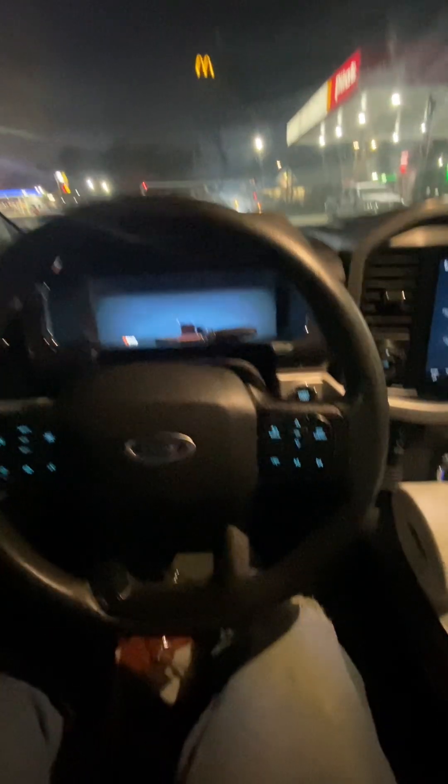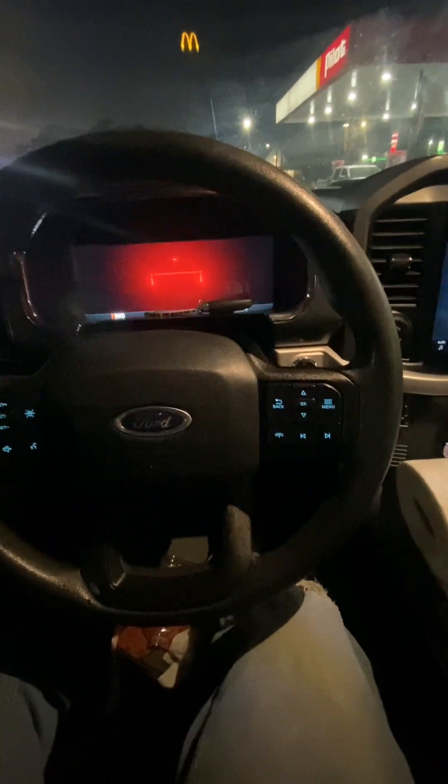You got to have your key. So you're going to put it in start — turn it on just like this. And you want to just hit the brake, put it in neutral. It will not go.